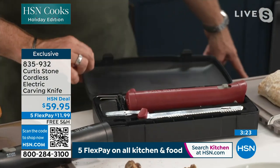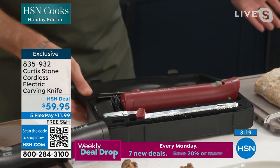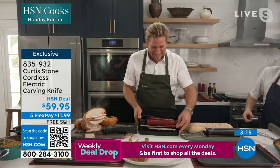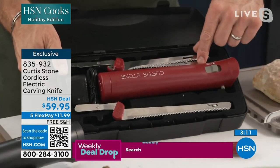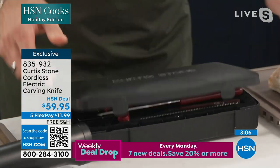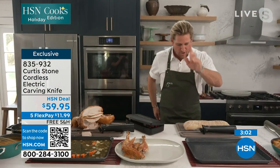I just picked the fork up quickly and it fell on the ground — Matt's going to give it to me any second now. Thank you, Matt. Here we are: we've got the fork, we have the carving blade, the bread blade, and of course the knife. The charger comes with it. You go ahead and put it away until the next time you want to use it and away you go.